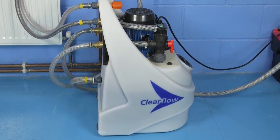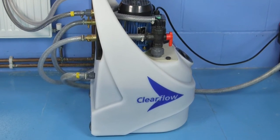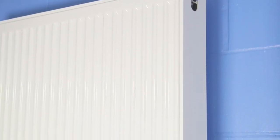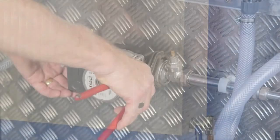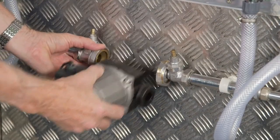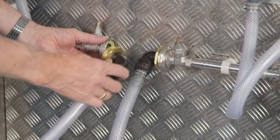Clearflow pumps are designed to allow power flushing of a heating system with minimal dismantling. Radiators may be individually flushed without removing or disconnecting them. To use the Clearflow pump, it is necessary to connect it into the heating system at one location, which will vary depending on the heating system.